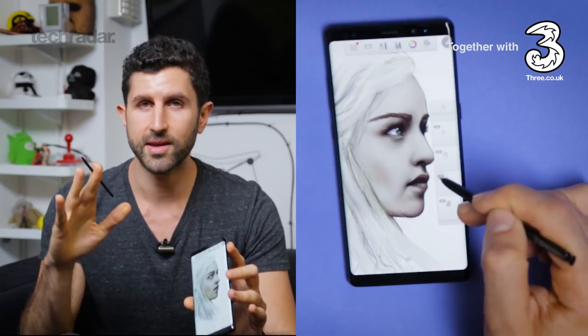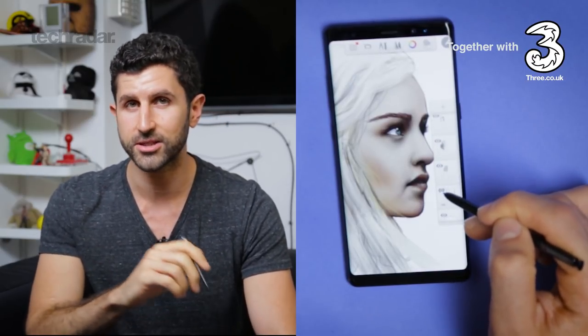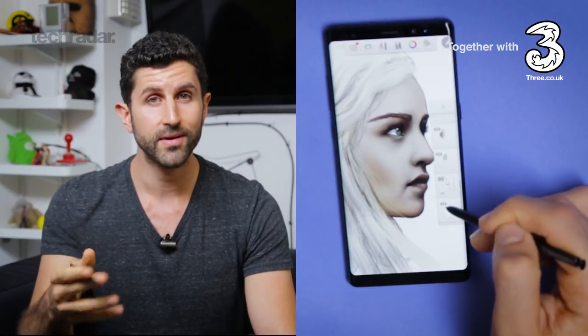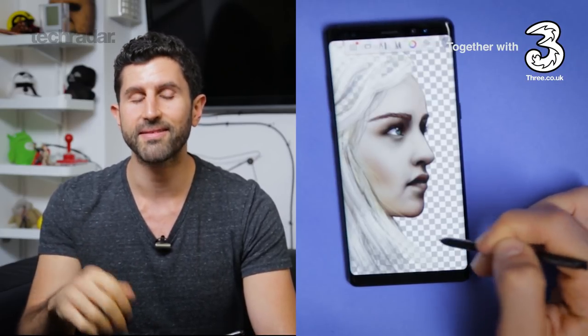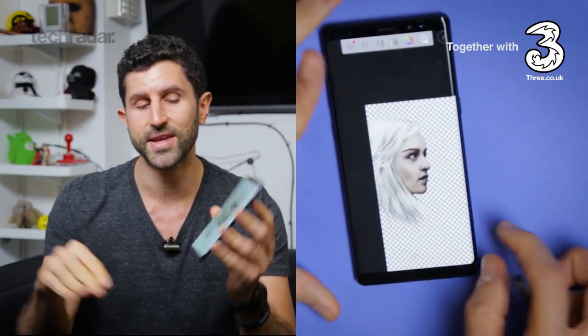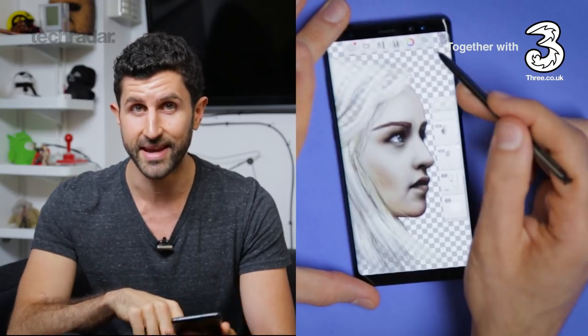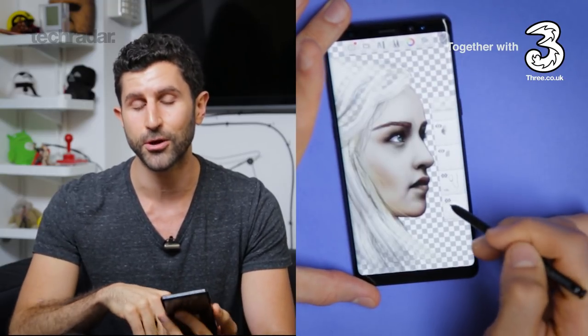What's awesome about the Note 8, like I said, is that there's pressure sensitivity and there are applications on board that let you take advantage of that. But if you want a more advanced sketching experience, you'd be well off to download something like Autodesk Sketchbook Pro. That's the application I used — it supports multiple layers and you can export your file as a PSD, so you can edit it in Photoshop afterwards.